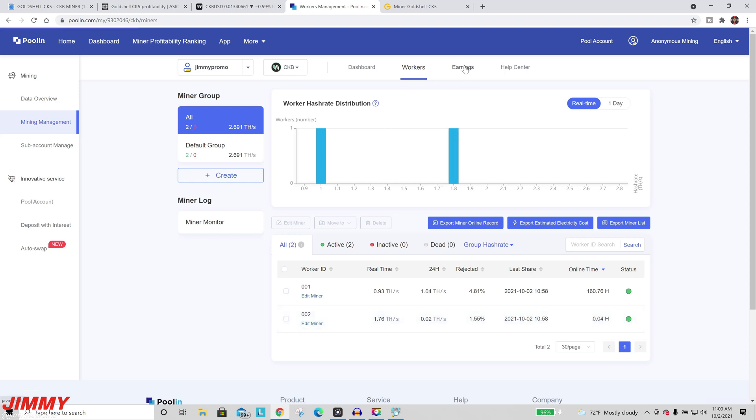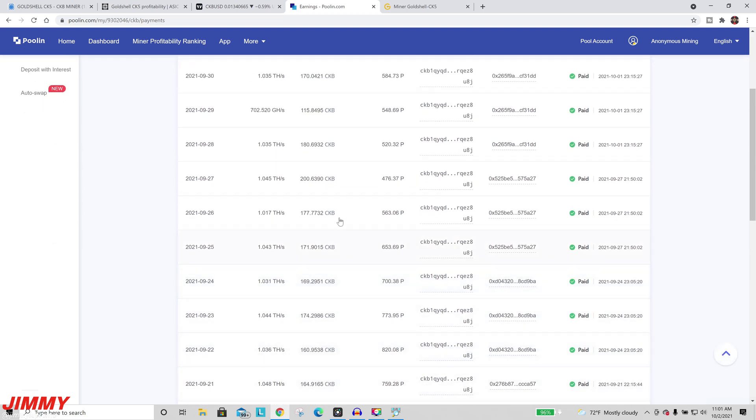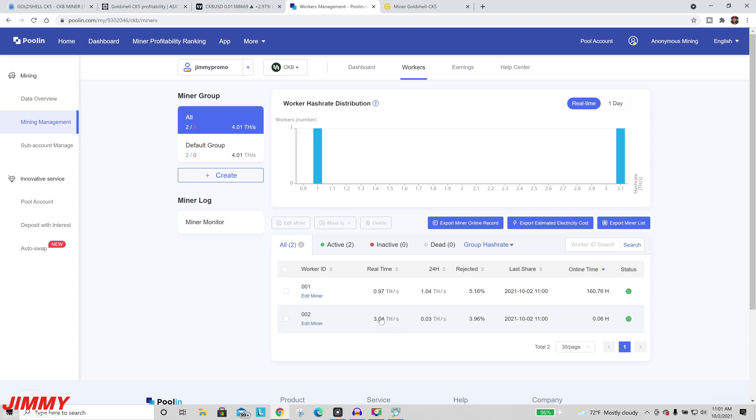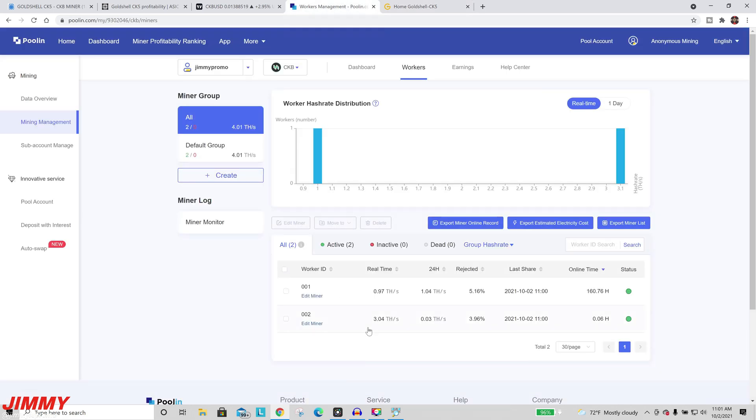Going into the earnings section you can see how the miner has done. The smaller CK Box has been doing around 170 to 180 CKB every day, and I've been paid a total of over 8,246 CKB. With only one miner at 1 terahash getting about 180 CKB, we'll basically multiply that by 12 for this 12-terahash worker. Back on the Goldshell dashboard you can see it's already running a little over 11 terahash — very close to 12 — so it's just a slight delay on the pool side.